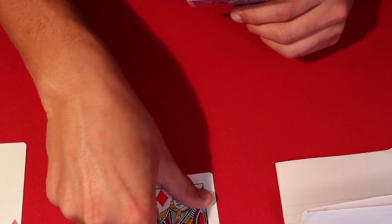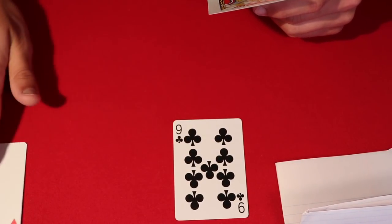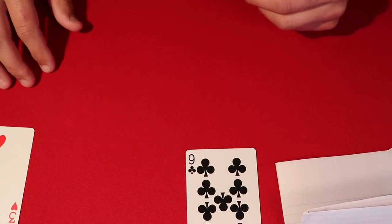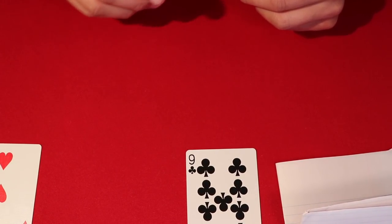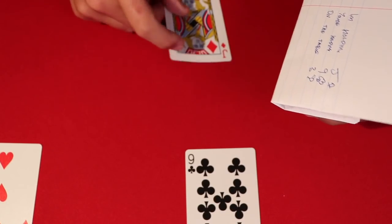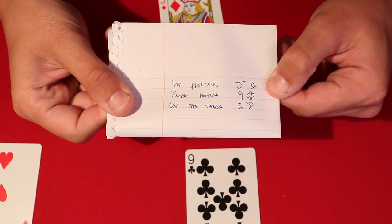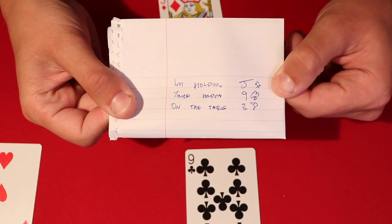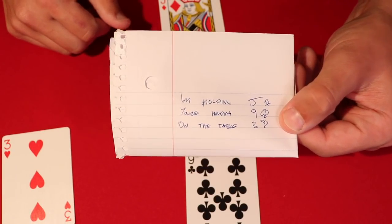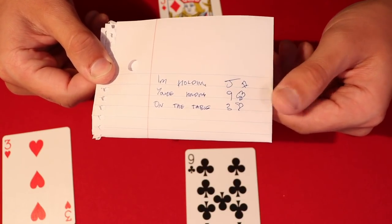I say: would you want to go ahead and switch cards? Let's say the spectator says yes, so we switch. Now I'm holding the jack of diamonds, they have the nine of clubs, and the three of hearts is on the table. I pick up my prediction and show it — it says: I'm holding the jack of diamonds, you're holding the nine of clubs, and on the table is the three of hearts. Excuse my bad handwriting, but you can read it.